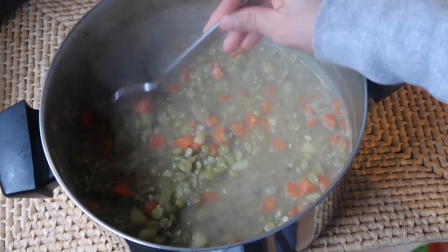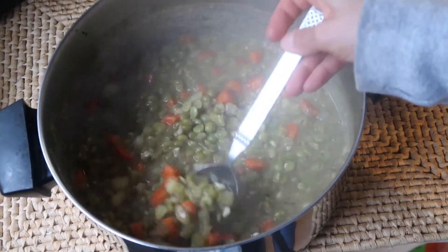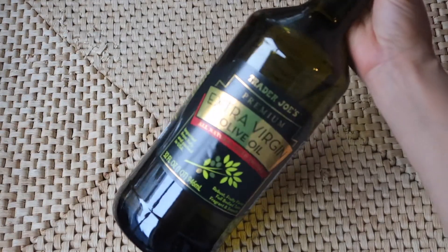Hi guys, welcome back to my channel. Today I'm gonna be showing you guys how I make this delicious vegan split pea soup. I hope you guys try it out — alright, let's get started.